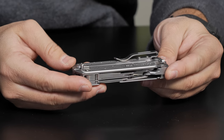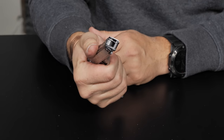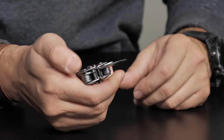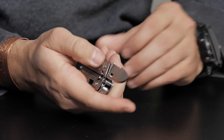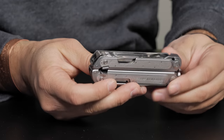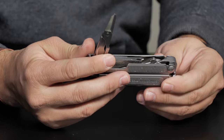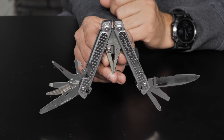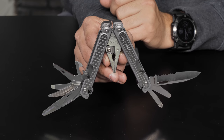With the Free P2, you get 19 tools, a nice deep carry pocket clip, and that awesome one-handed easy opening and closing. You get all the tools you'd expect, including a combo blade, which is really nice, a package opener, and some really nice scissors. A great little multi-tool from Leatherman, and the P2 comes in right around $120 on the website. Check the website for current pricing.